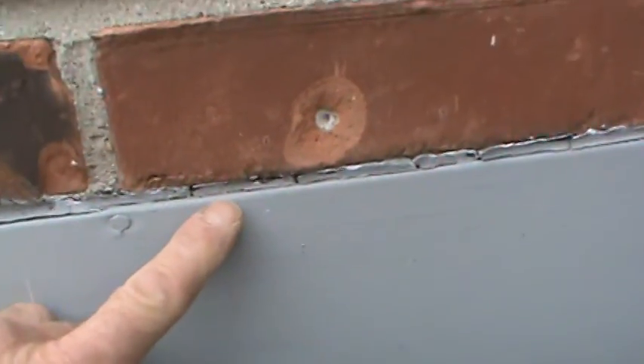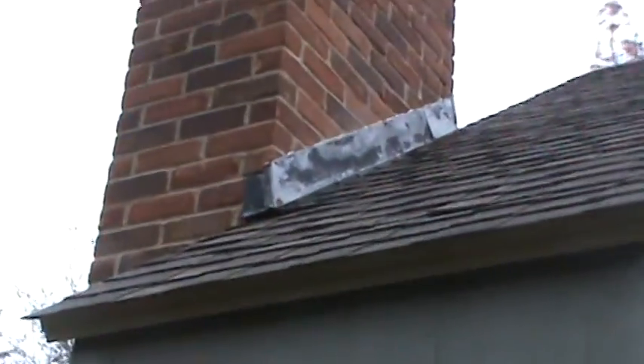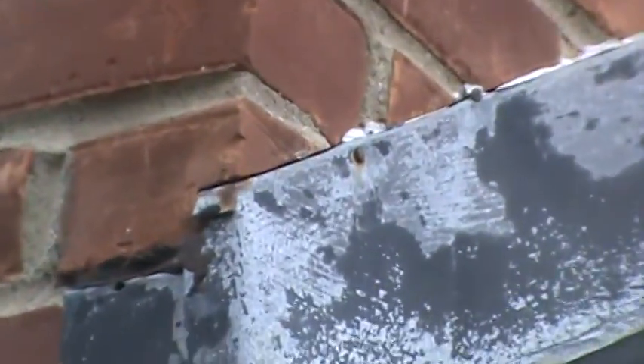Around front here, this caulking has gotten old and needs to be redone — water sneaks in there. This flashing here also needs to be sealed; the caulking is getting really old and needs to be caulked up. All the caulking has fallen off — old white stuff is getting real loose.